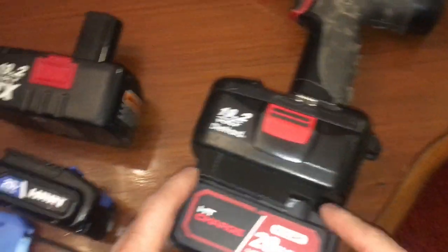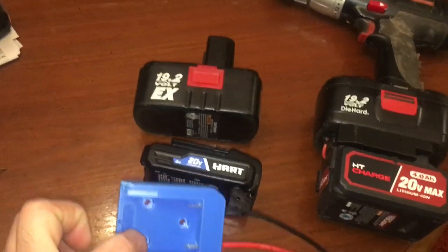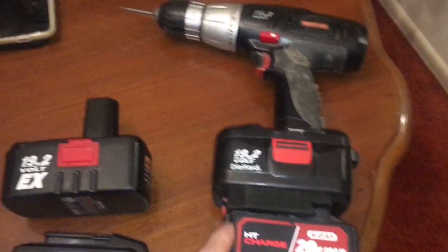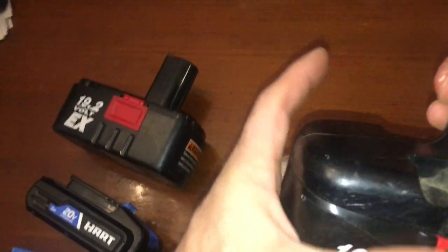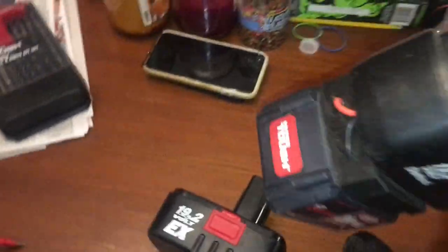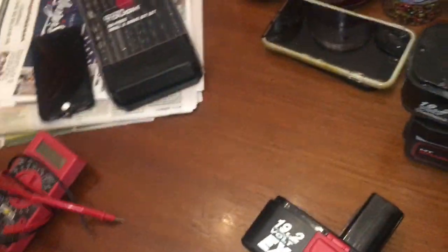Ever since I did this conversion with the Hyper Tough, they now have adapters for the Hart. Back when I did this, nobody was selling these — not on Amazon, they didn't exist. Nobody was selling adapters yet. I really like my Craftsman tools, no reason to throw them out — I've got tons of batteries.